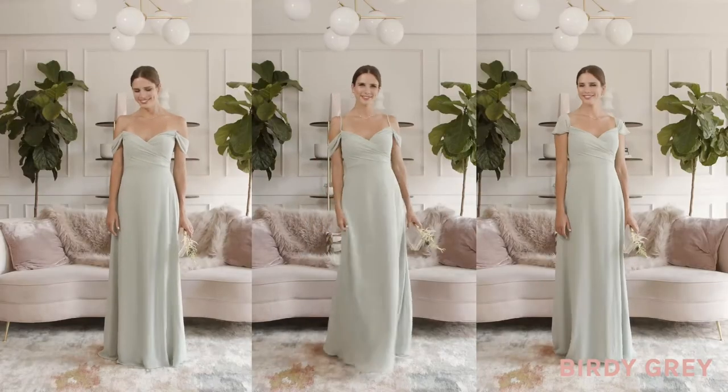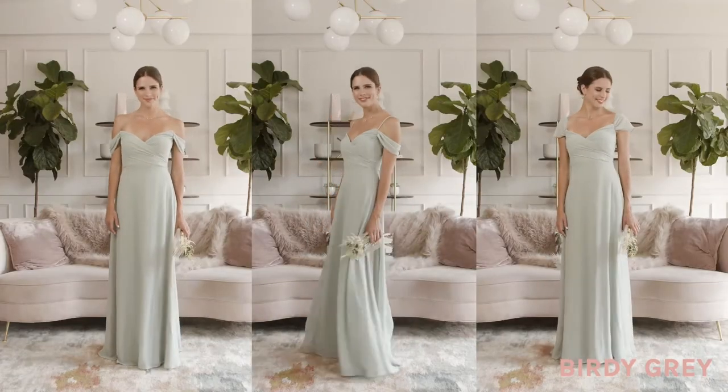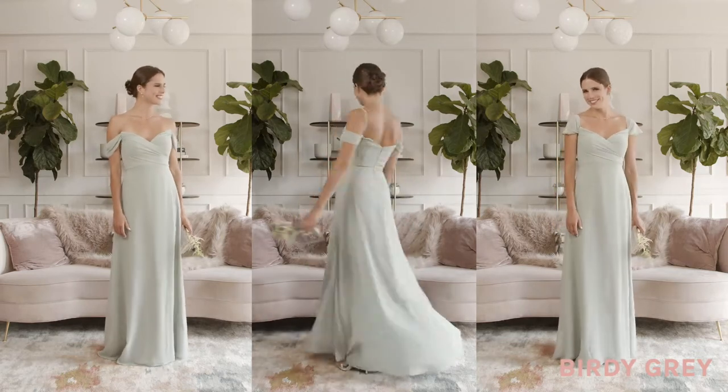And there you have it! It's our Spun convertible dress in three gorgeous ways.